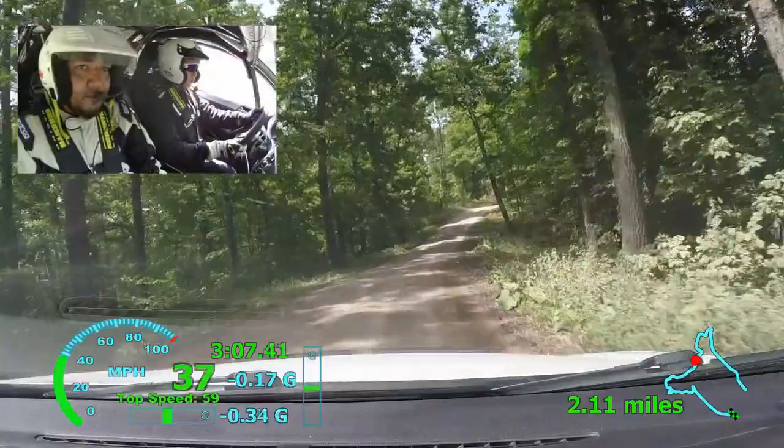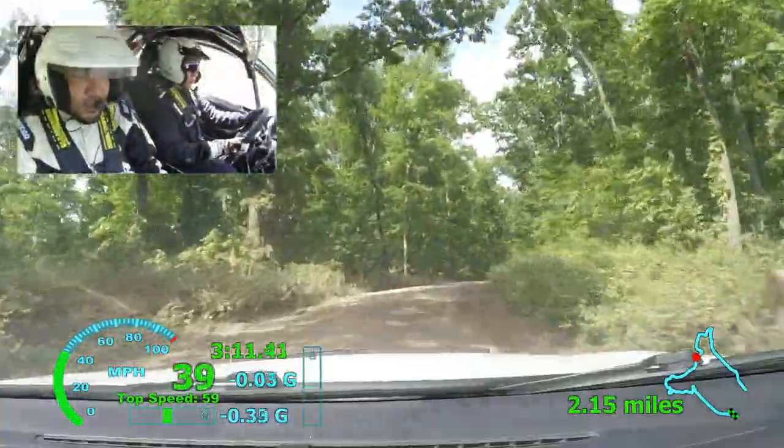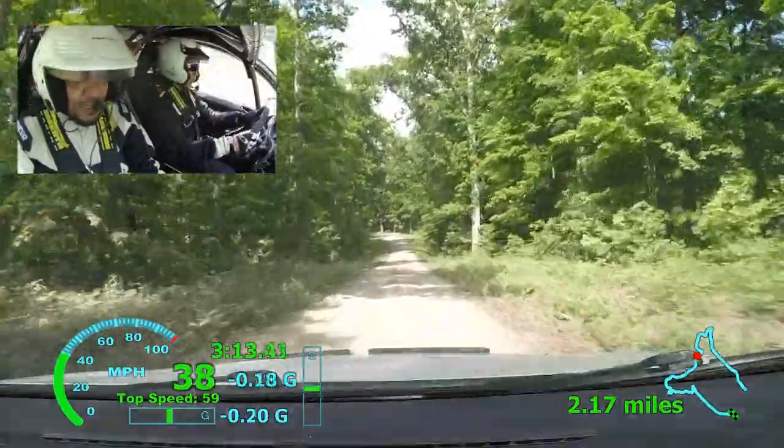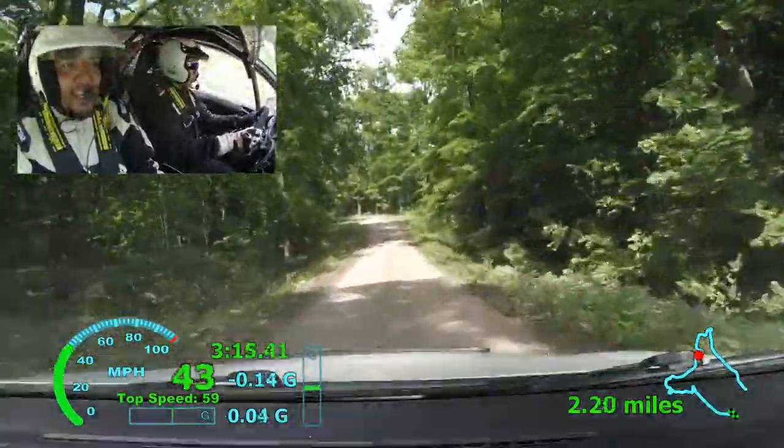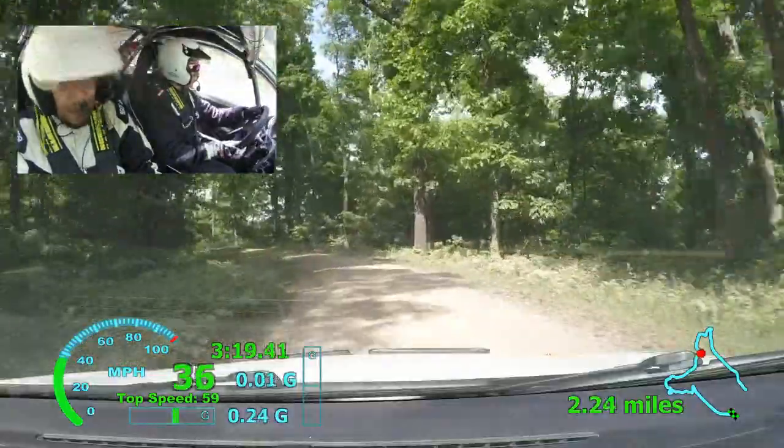100. 100 and caution, left three plus, tightens, two plus over crest. 8, left three plus, tightens, two plus over crest. 8, here.